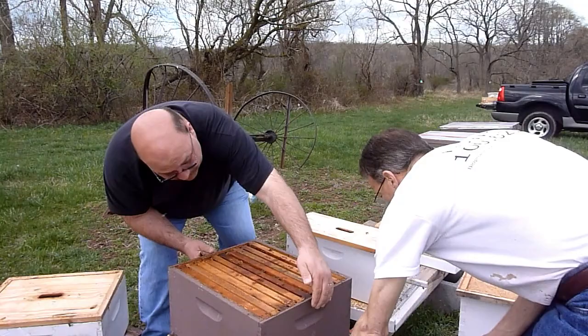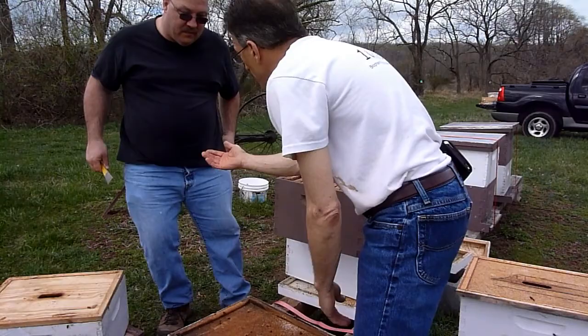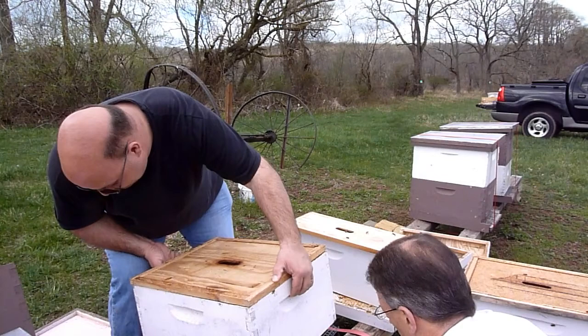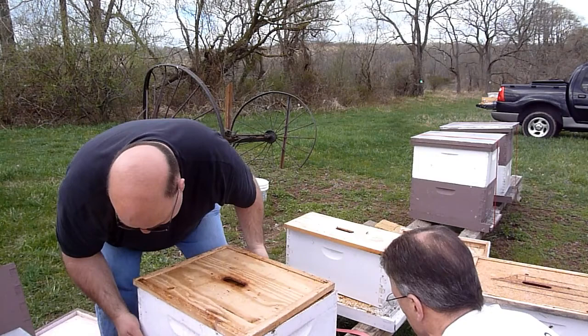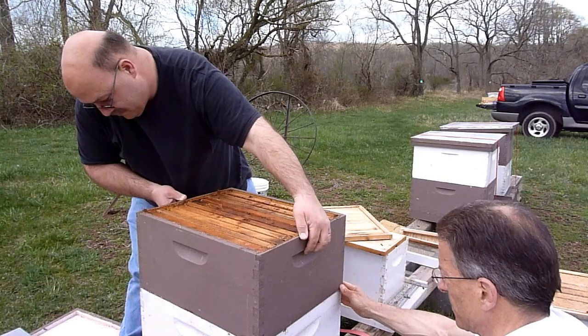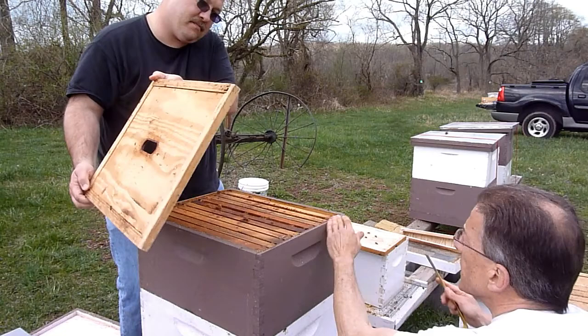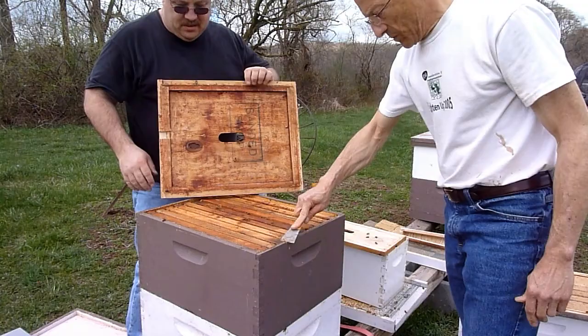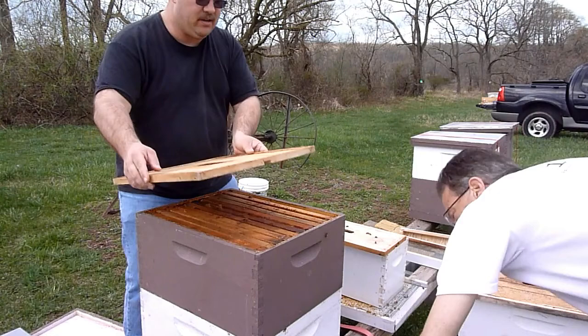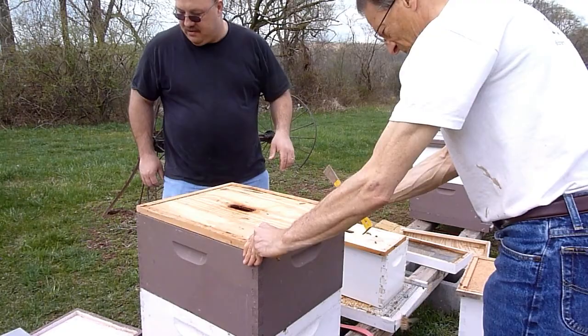As we suspected with this bottom box, there's really not much in it but a handful of stores which they're working on. So we can take the bottom box, put it on the top and go that route. Let's pull this thing off and then we'll clean the bottom board while we've got it off. Mouse guard - let's see if I can get the mouse guard in. Okay, we're good. So we're just going to let this one be until we come back to do the splits.